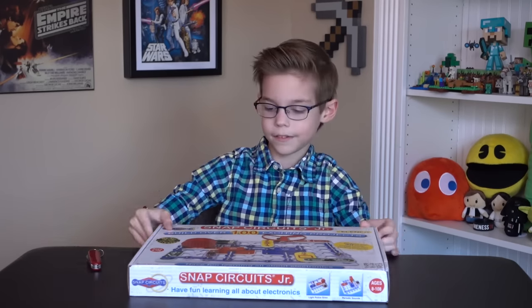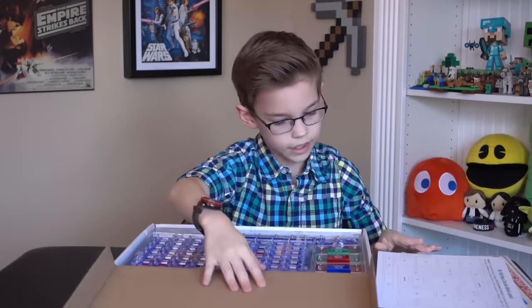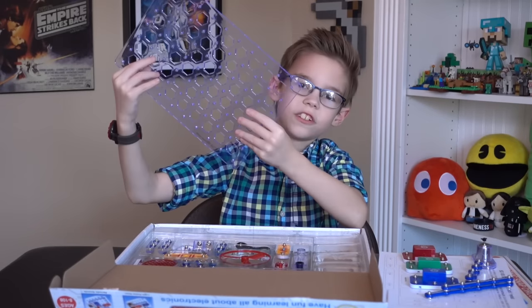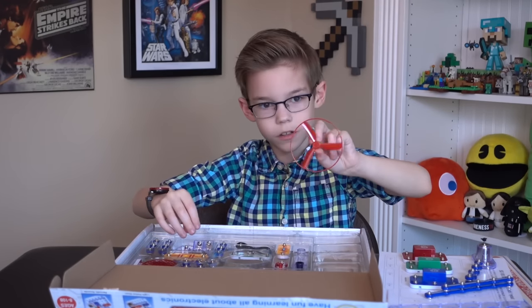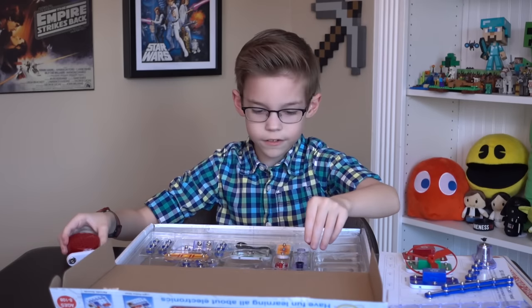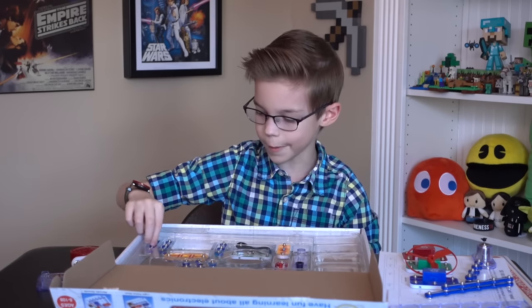So let's open this thing up. Here is your main circuit board that you're gonna be building everything off of. Here's one of the little electronic propellers that you can use. Here's a speaker to play certain sounds. And this is where you put both of your AA batteries so that you can have a power source.